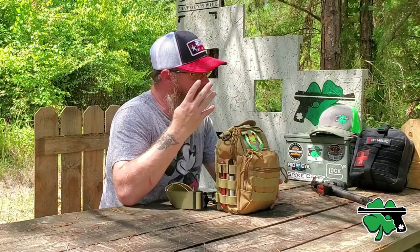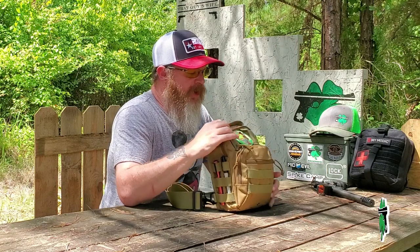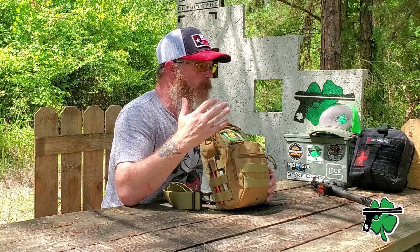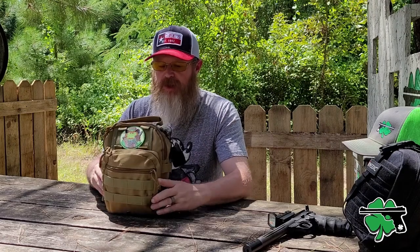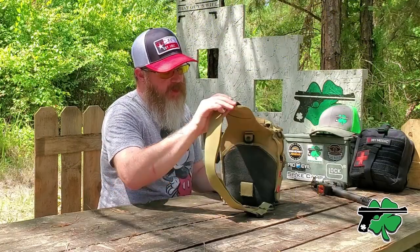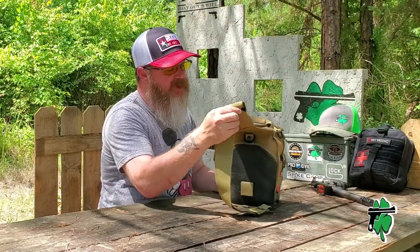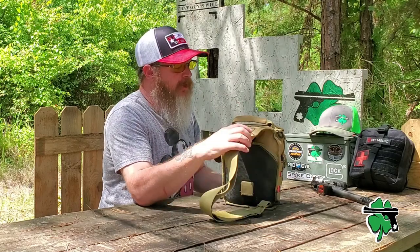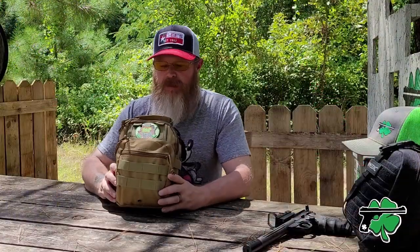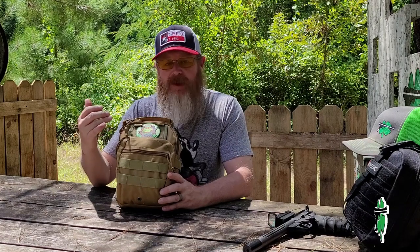We're going to start off looking at the bag — this bag from a company called G4 Free, the number 4, G4 Free. Great little bags for maybe hiking, emergency kits for the car, med kits, personal range bags — a lot of different uses for these things. On the outside you can tell we've got a place here for Velcro. You do have a handle. It is a single strap, big wide nice strap, single strap sling type bag. It can be worn over the shoulder as a backpack, across the chest, however you want to do it. Lots of molle on the sides and on the front to hold all of your gear or maybe even add attachments.